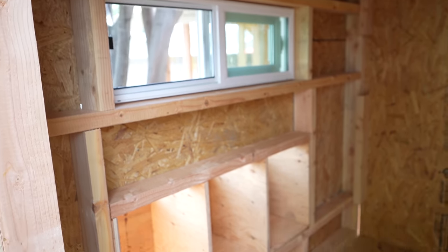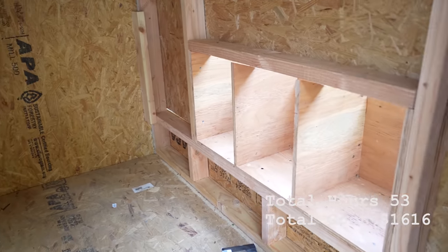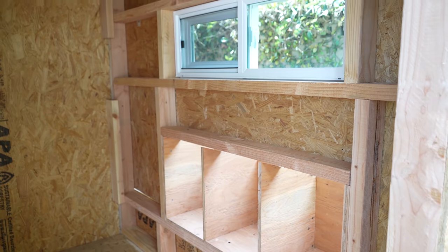Cluckingham Palace is really coming along. In the last video, I built out the coop framing, nesting boxes, windows, and stuff like that. Alright, let's keep going.